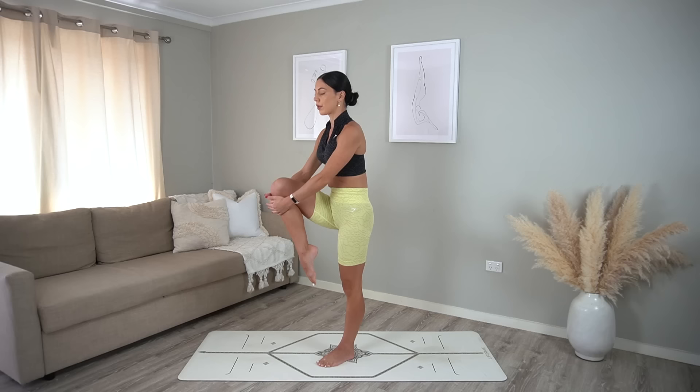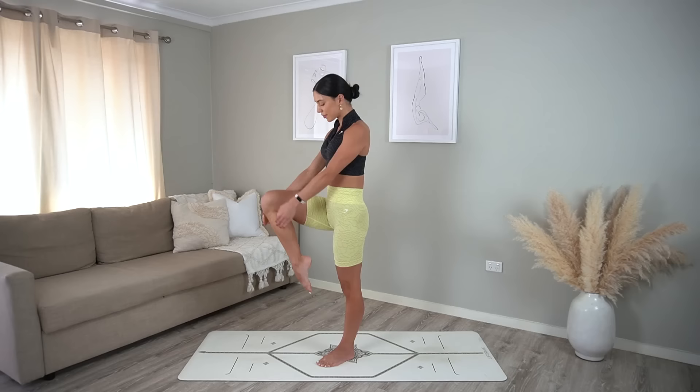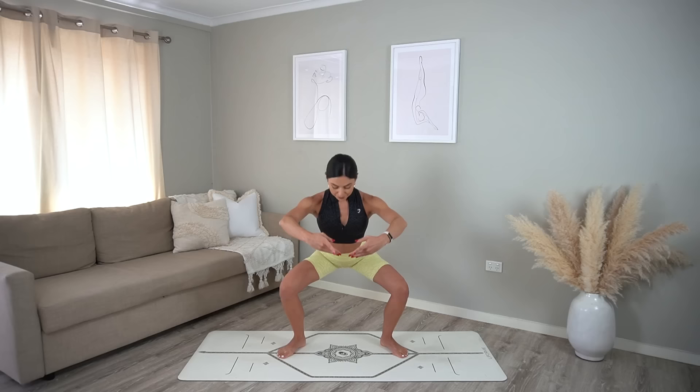Switch sides — draw your left knee in, take deep breaths. Okay, you know the drill, let's repeat that on the other side: squat down and then kick our right leg out to the side.